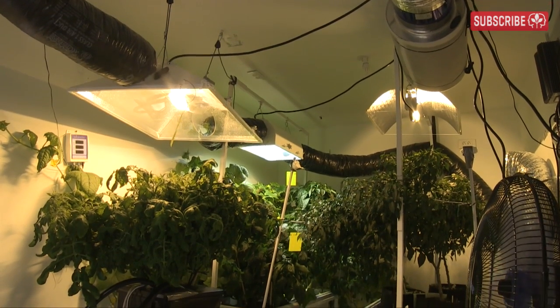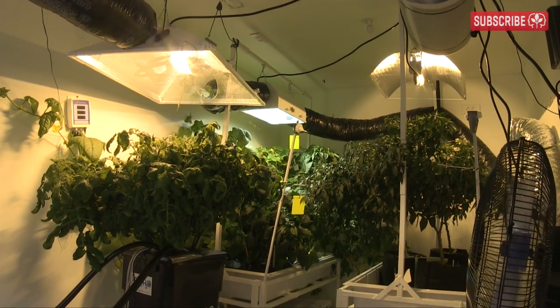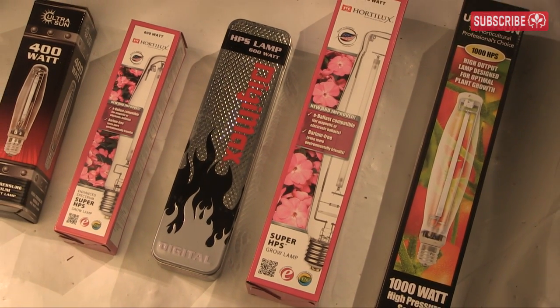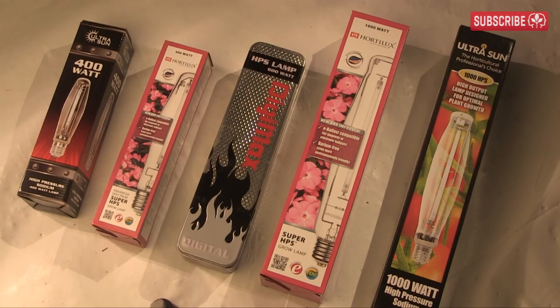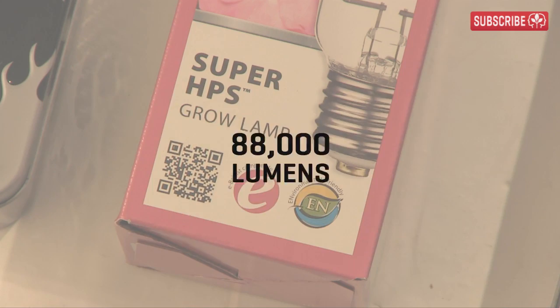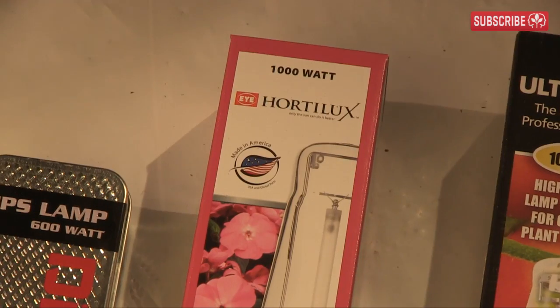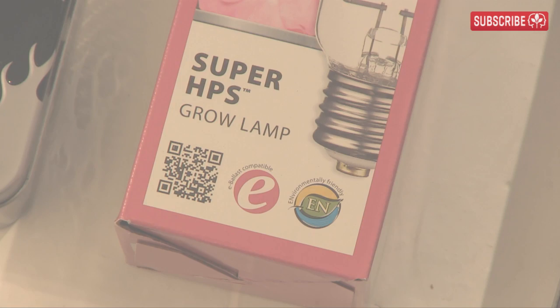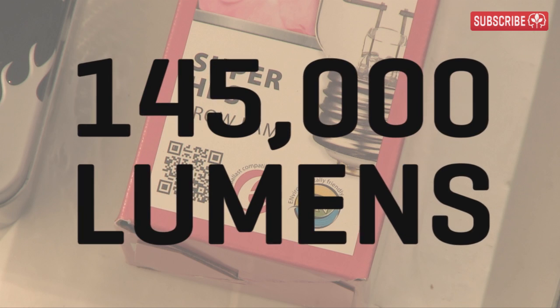That's enough about how HPS lamps work — let's get back to our grow rooms. We already know that HPS lamps are efficient, producing between 85 and 150 lumens per watt. For instance, a 600-watt Hortolux Super HPS lamp produces 88,000 lumens, and a 1,000-watt Hortolux Super HPS produces a staggering 145,000 lumens.